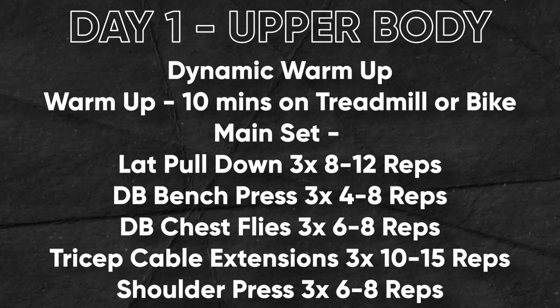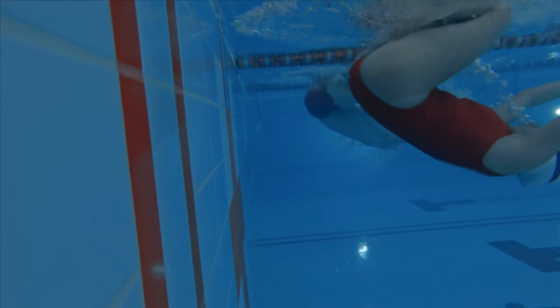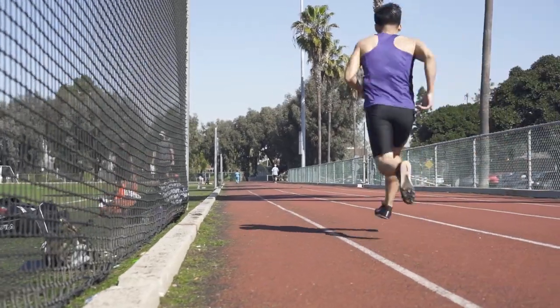That finishes off my three favorite upper body exercises and here is the upper body day workout. Up next, we have the day that everyone loves to skip — leg day. However, this is arguably the most important day, as so many sports are very much leg driven — from jumping in basketball to pushing off a wall in swimming or running in track and football. Leg day is super important and here are my three favorite exercises.